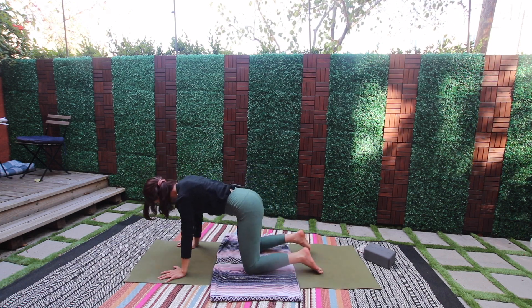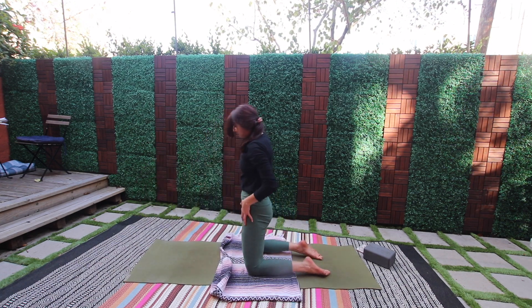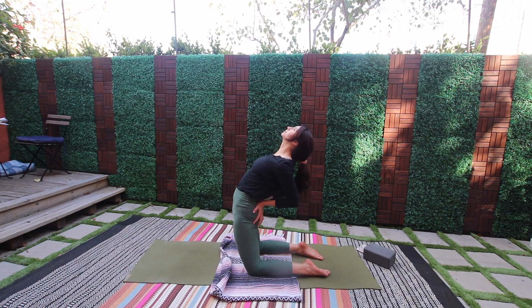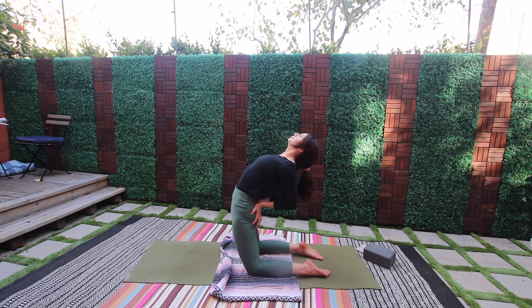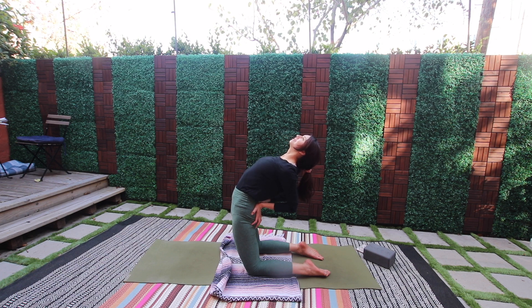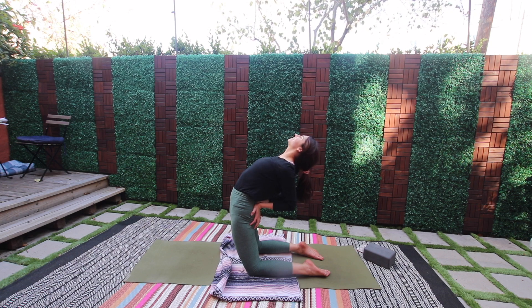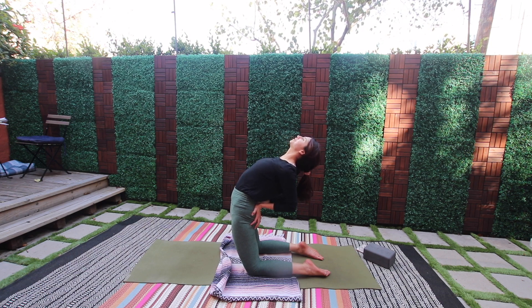Lower the knees. Tap the hips forward, send the heart open and back, hands to hips. Breathe it in, open across the chest — this is such a good deep energizing posture.